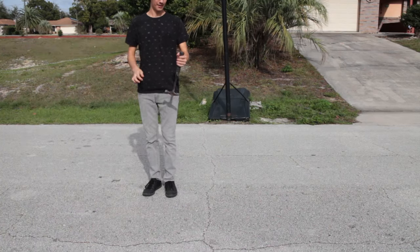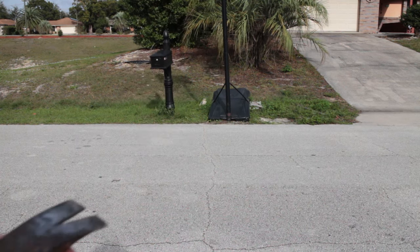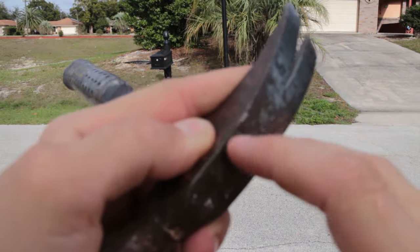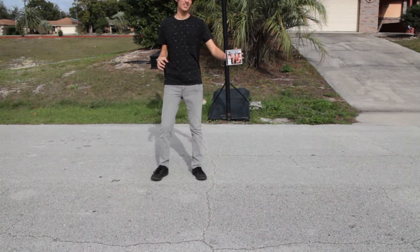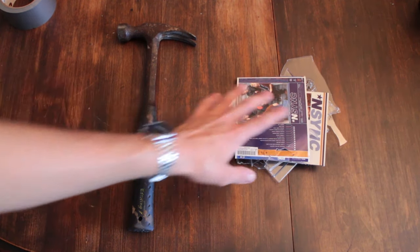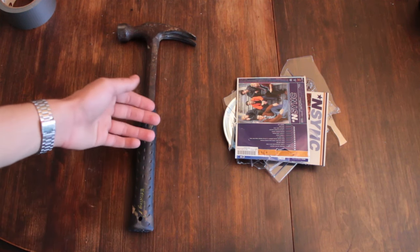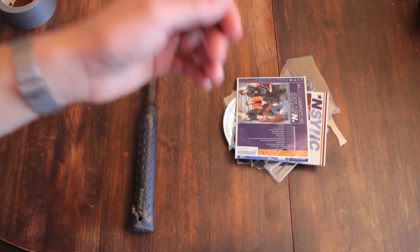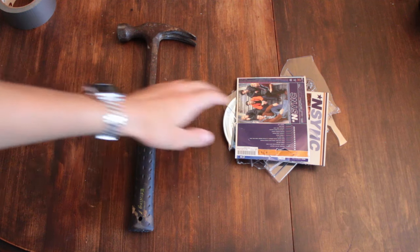Alright, so first we're gonna drop the hammer. So we have some very mild marks right here. Now I'm gonna be dropping this CD. So in conclusion, the album is definitely not as strong as a hammer. If you want to get your money's worth, go out and buy a hammer — you'll definitely get more use out of it. But if you want something you can just kind of throw on the ground and break, you might want to go buy the CD.